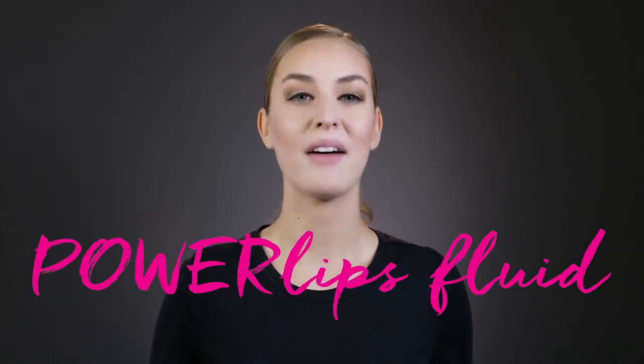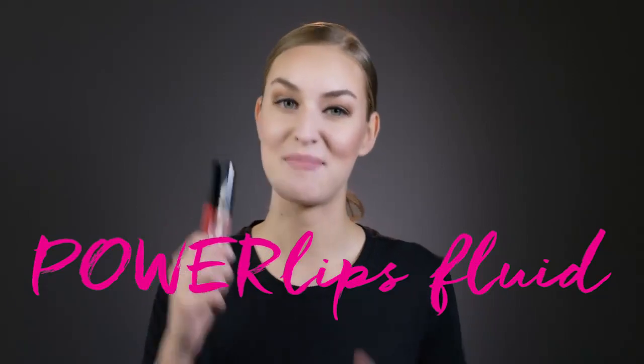Today I'm going to show you how to apply NuSkin's amazing new lip color, PowerLips Fluid. Before you begin, make sure your lips are clean and bare. Next, choose the right PowerLips shade for your day. I think I'll go with Persistence.